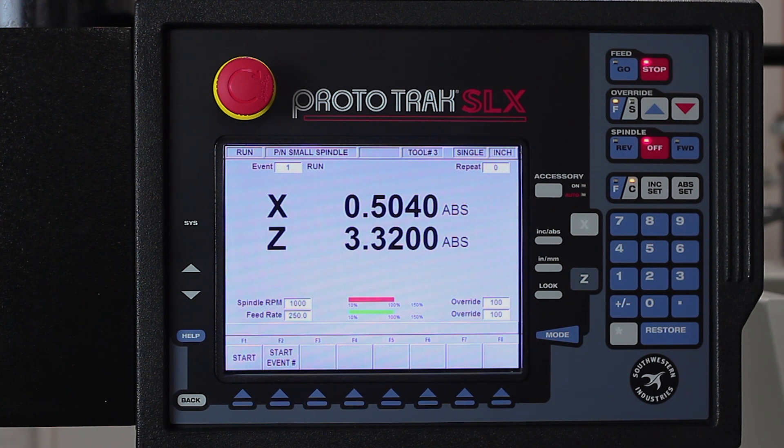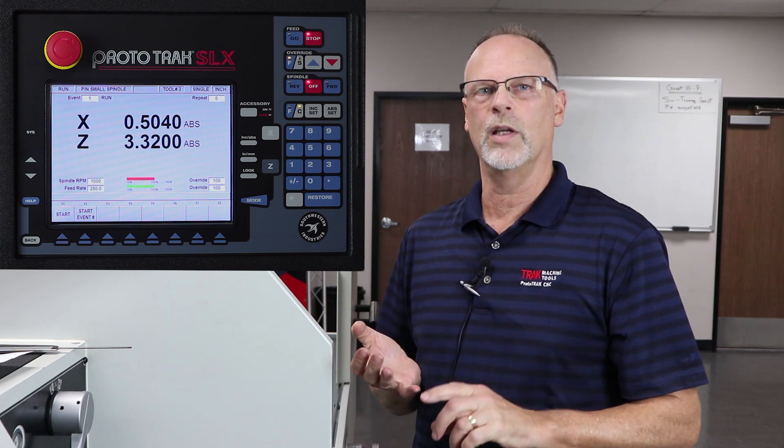Just for the sake of the fact that we're making videos here, I have a jumper on the door so that I can run it with the door open. Normally it would not be able to do that other than when you're in manual mode, tracking mode, or the tool setup mode.